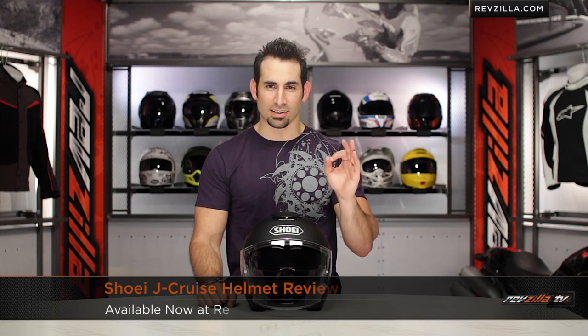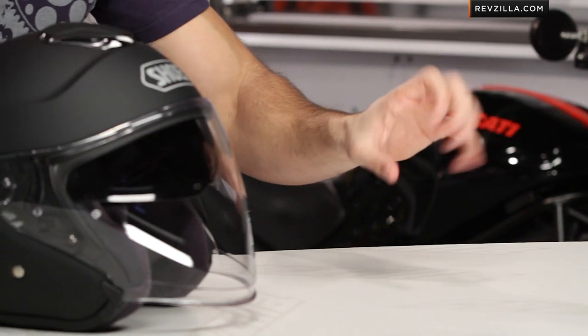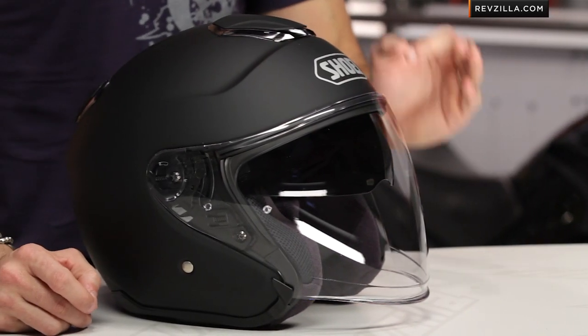Hey, this is Anthony with RevZilla TV, where you can watch, decide, and ride. Welcome to our detailed breakdown of the new Shoei J.Cruz helmet, available at RevZilla.com. So the J.Cruz, at a thousand feet, is Shoei's next foray into a premium three-quarter helmet.